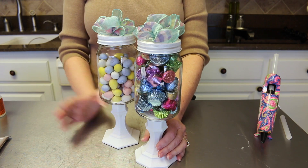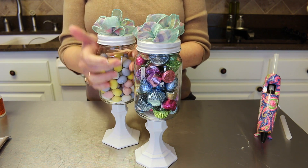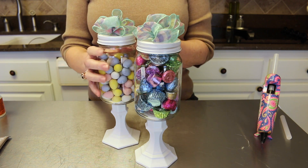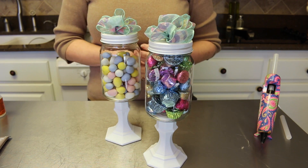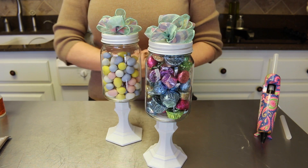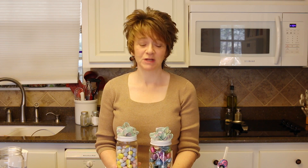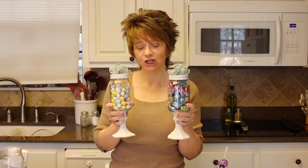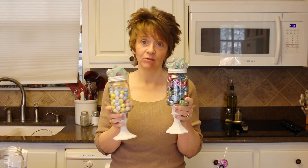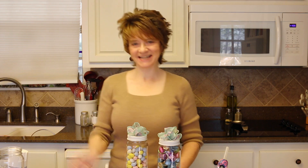This is the other one I did, and when I finish the last one I'll have them in groups of three. You do not have to use the same size jar - you can use a smaller jar and a bigger jar, which would make a really cute little display. Okay y'all, I hope you enjoyed this craft tutorial on how to make your very own candy jars. They're going to be sitting on my entryway table so when somebody comes over they can help themselves to candy. Thanks for watching - see you next time, bye!